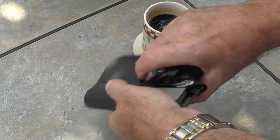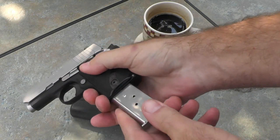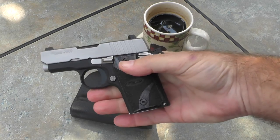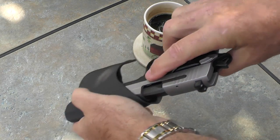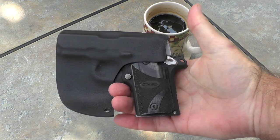With that extended mag it doesn't show anymore, but I do prefer the flush-mount mag better. That's probably the way I'll carry it, because I can carry seven rounds in there with that flush fit mag.